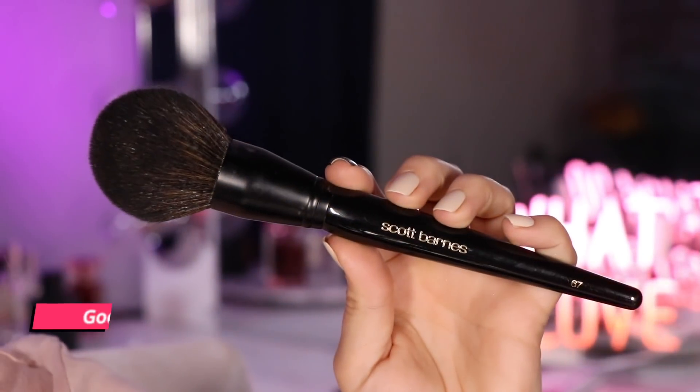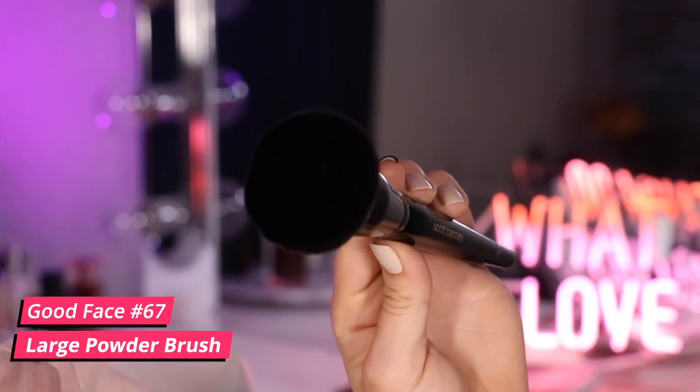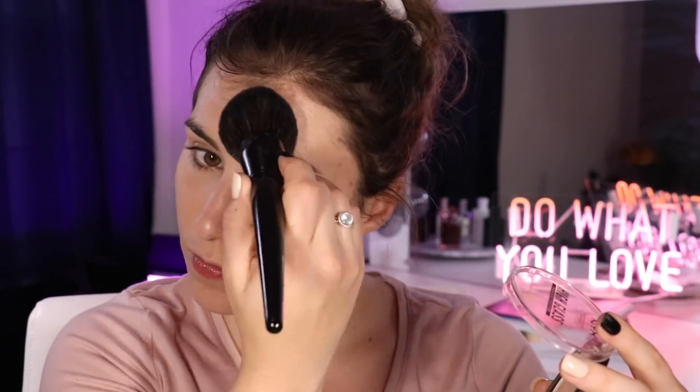Let's talk about number 67, called the Good Face Brush. It's basically recommended for applying powder — loose or pressed — over large surface areas, so your face. I personally love this for applying setting powder loosely or layering it all across the face. It's a little big to get in your under-eye area, but because of its large size it's good for cheeks, forehead, and even getting down into your body area, which is how it's recommended to use as well — for full-scale body bronzing or setting a full body bronzer.